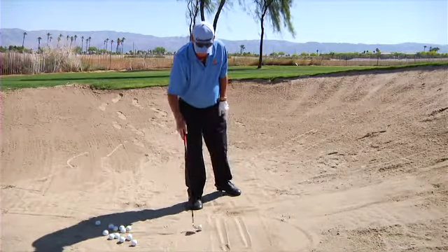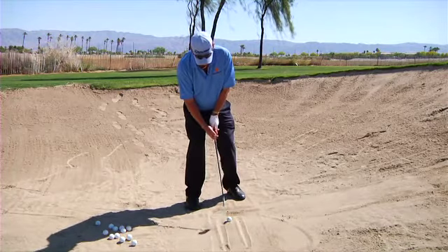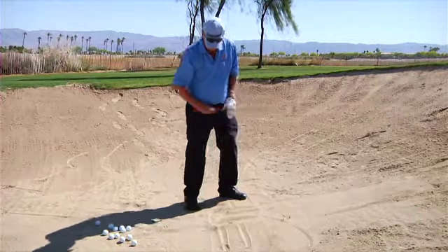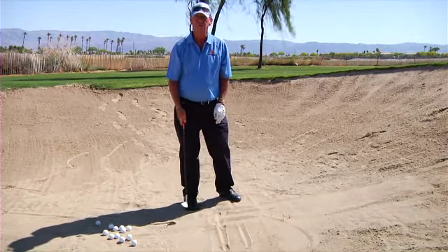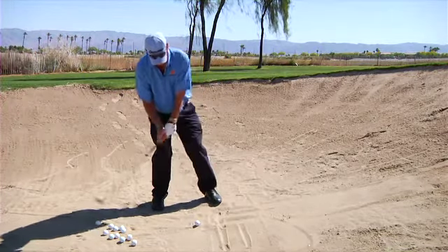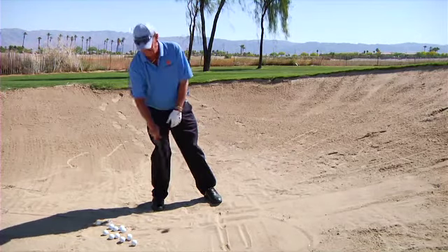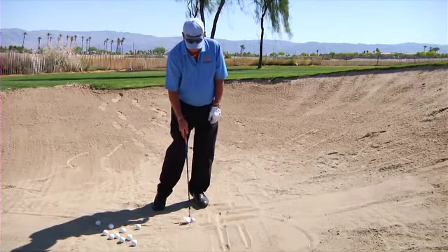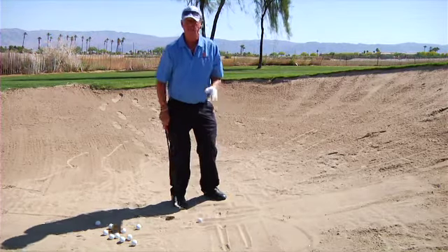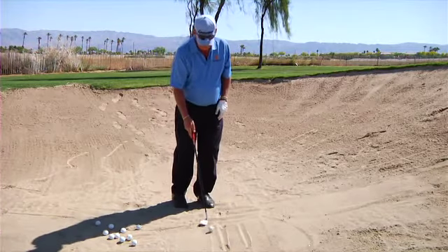If I put a ball in here and I hit that back line and exit on the forward line, it comes right out — that's what we want to do. Most people hit the ball thin because they're on their back foot. Again, like full shots, chipping and pitching, if you're back here you're no good. What we want to do here is have the club slide under the ball, maintain the loft — the sand is going to get the ball out of the bunker.